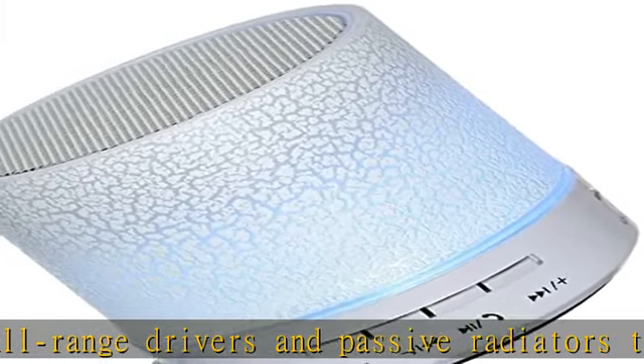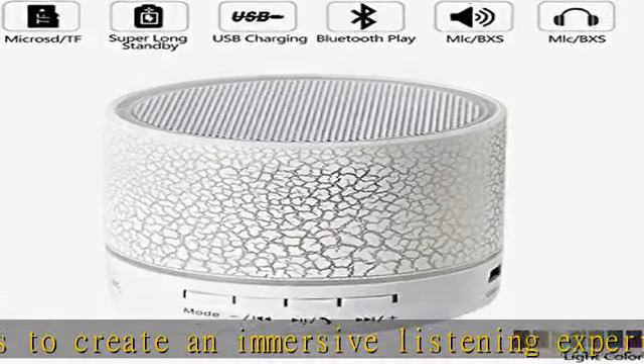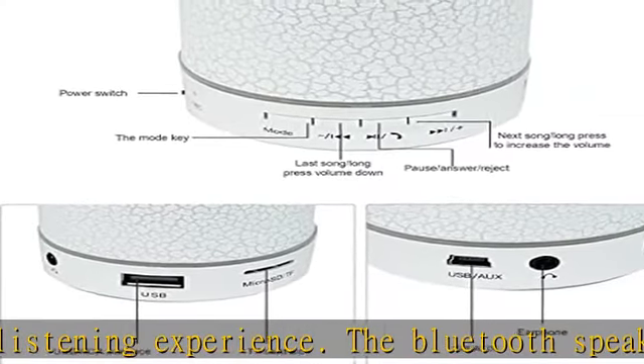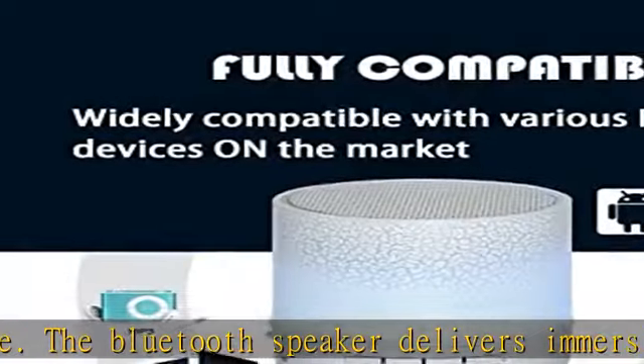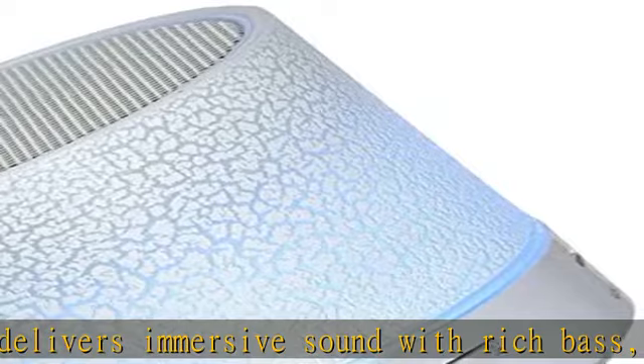Strong Bluetooth 5.0 signal antenna design provides greater wireless range of 33 feet and efficient connection to any Bluetooth devices. It is easy to pair with most Bluetooth-enabled devices, such as iPhone and Samsung.